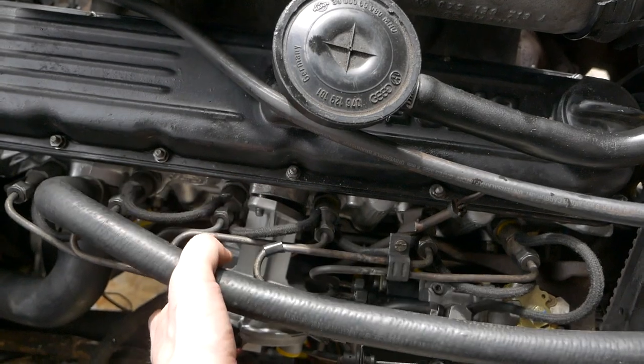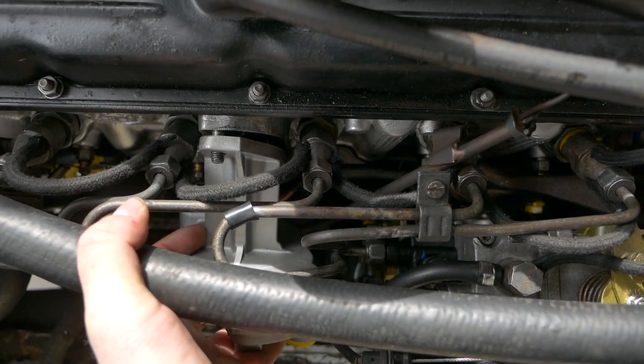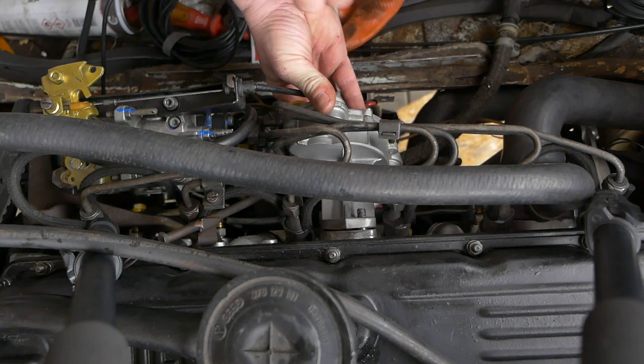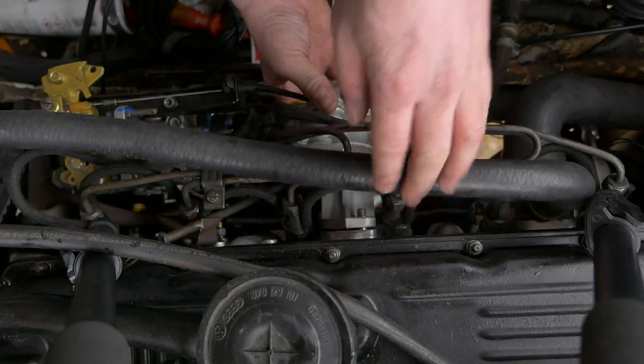Jetzt habe ich hoffentlich die richtige Vakuumpumpe. Ich habe den Motor auf OT gedreht und den langen Stößel von 71 Millimeter drin – dabei ist mir aufgefallen, dass der Abstand viel zu weit ist, mindestens 5 Millimeter Spiel. Jetzt zeige ich euch mit dem kurzen Stößel: Ich habe einfach den langen Stößel rausgezogen und den neuen eingesetzt. Jetzt habe ich eine Vorspannung von ungefähr 2 Millimeter – deshalb nutze ich den kurzen Stößel. Ich würde gerne von den Experten wissen, warum der kurze passt und nicht der lange.